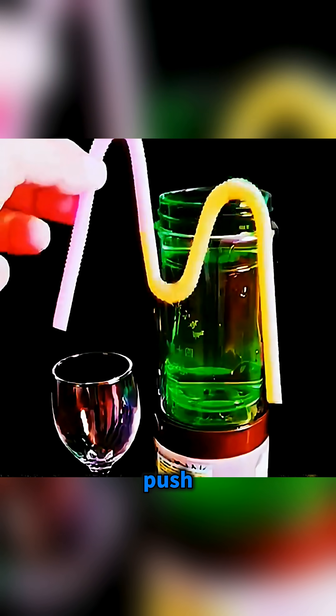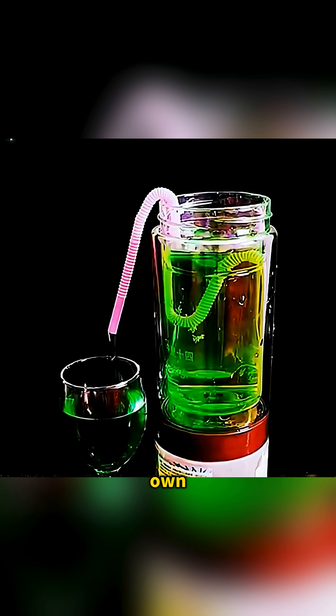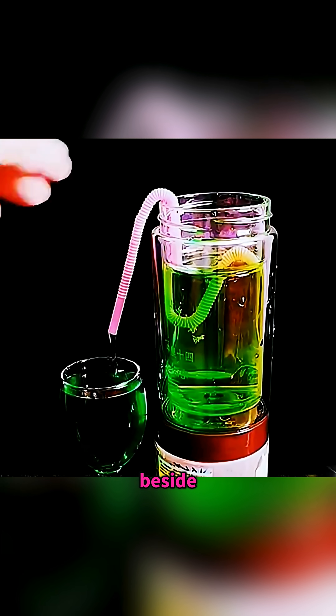Fill a glass with water. Quickly push in a straw bent into an M shape, and you'll see the water start flowing on its own into the empty wine glass beside it.